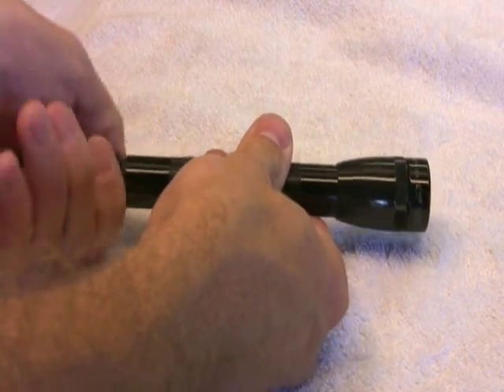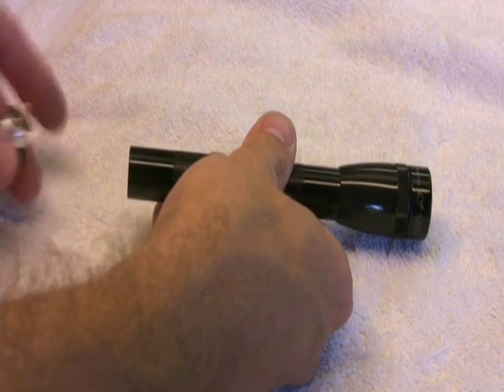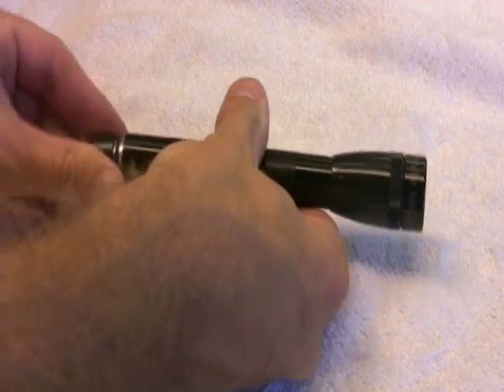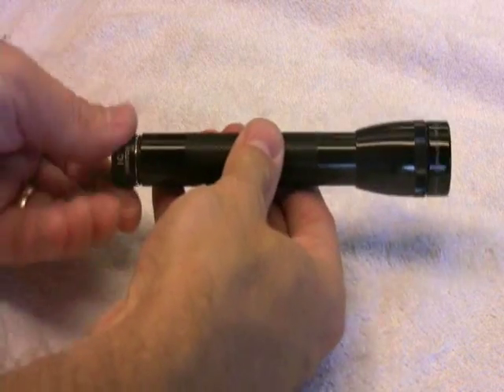To replace the bulb, you follow the same procedure as before. The cap installs the same as the other tail cap upgrade, but the IQ switch is a little different because it provides more functionality than just a simple on/off switch.